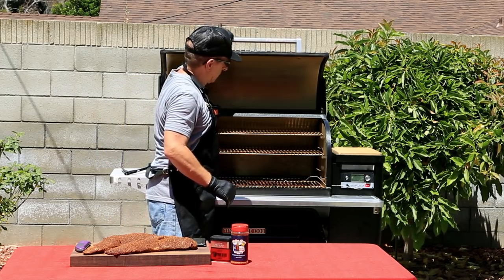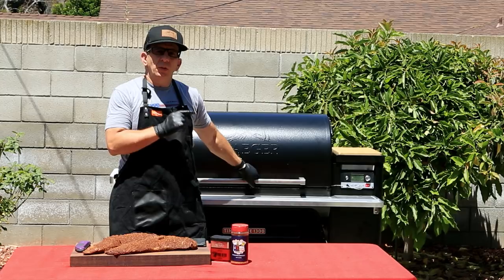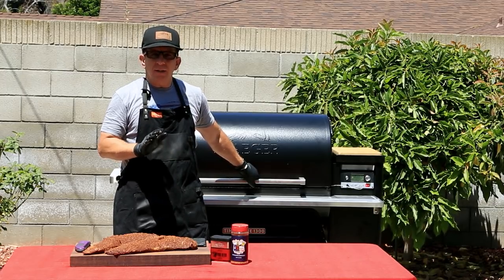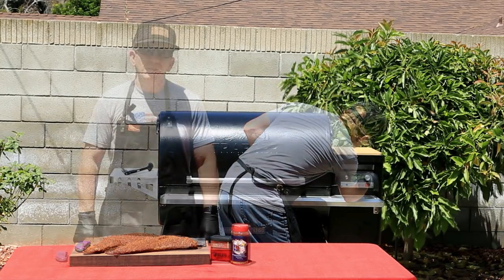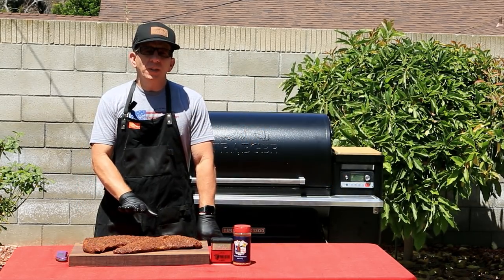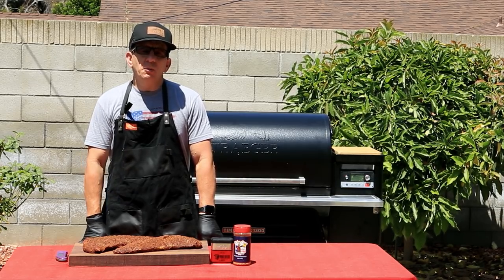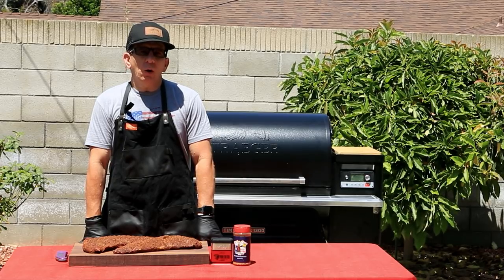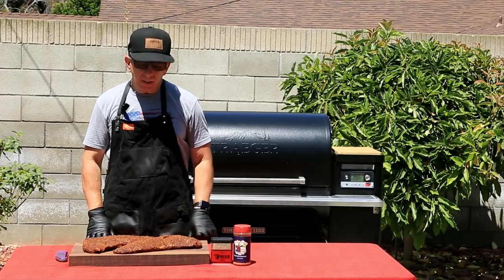We'll loosely tent these with foil and let them rest while we bump up the temperature of our Traeger. I'm going to crank this up to 500 degrees. With the new D2 technology, it should only take roughly five to ten minutes. I was super impressed — it went from 225 degrees Fahrenheit all the way up to 500 degrees in a matter of about eight minutes. That new D2 technology is amazing.